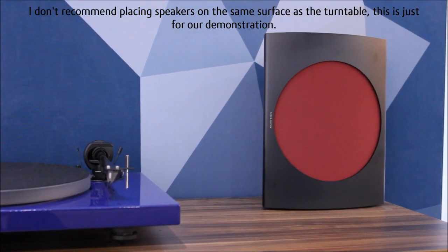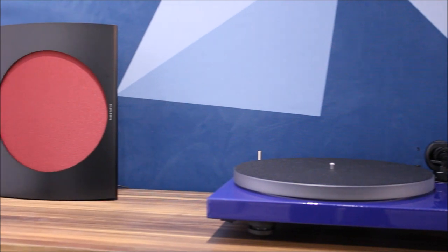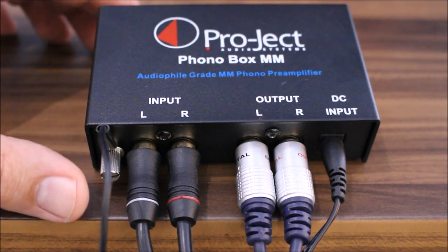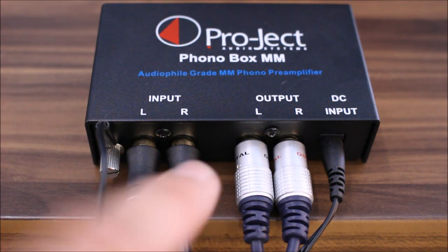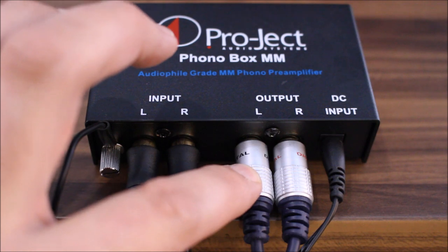This turntable is absolutely perfect for the Beolab 17s, which I've got connected to the Beosound Moment — all set up here. You'll also need a suitable phono stage. This is the Project Phono Box, I think it was less than £100, which is suitable for this sort of setup. We have the input from the turntable on RCA phono cables, the ground cable which eliminates any hum, and the output to your audio system.